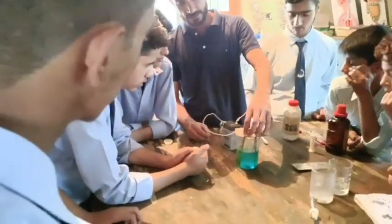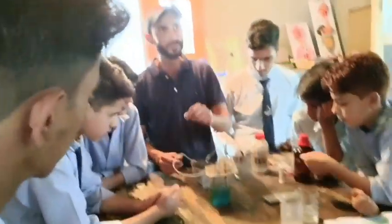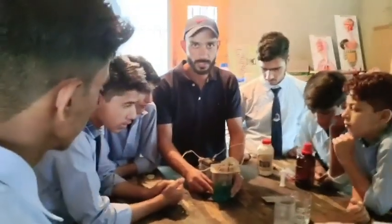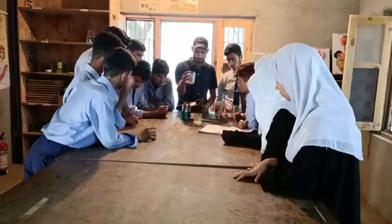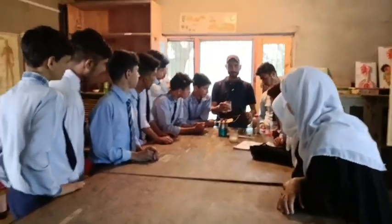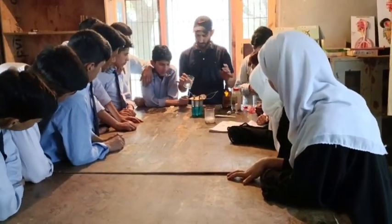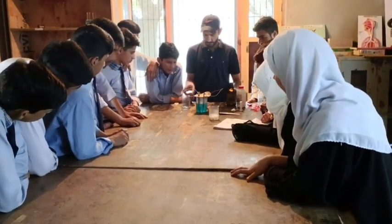I will add some hydrochloric acid to this solution to make sure that the solution becomes more conducting. I have now added the hydrochloric acid.